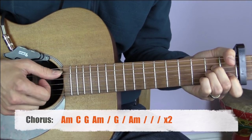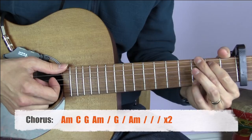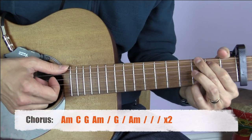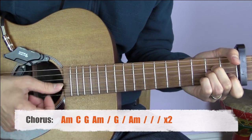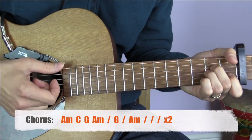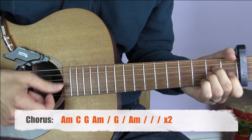The chorus starts on A minor - one bar, so two strums. Then a bar of C, a bar of G, then two bars of A minor, two bars of G, and then four bars of A minor. Then all of that repeats: A minor, C, G, A minor for two, G for two, A minor for four.